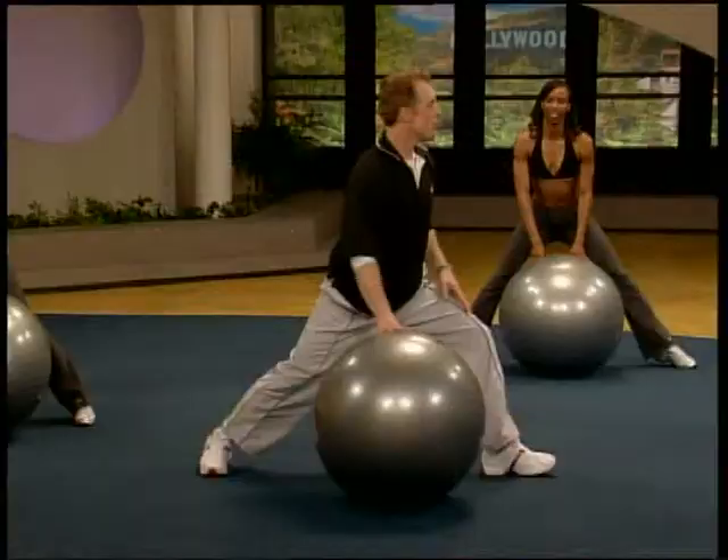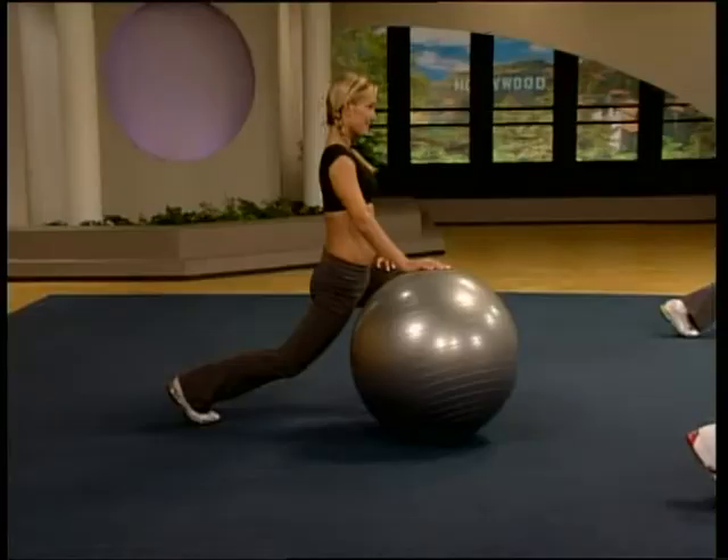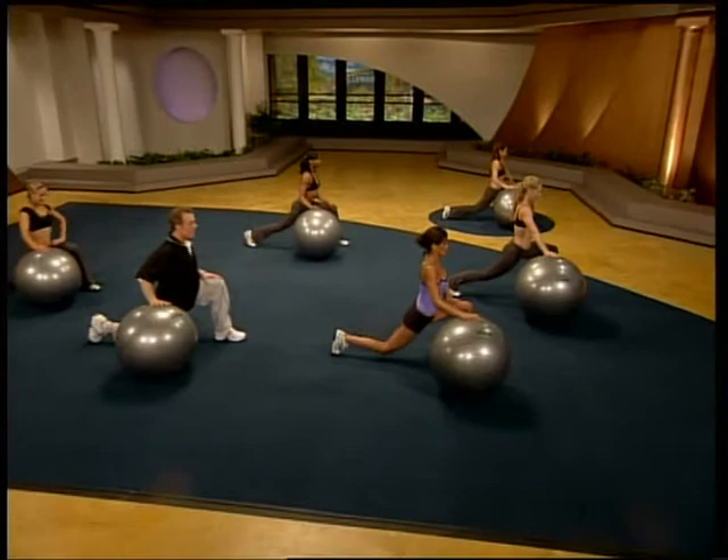Coming up. Turn your body sideways. Ease down into a nice hip flexor stretch, a bit of a quad stretch. Chest is up. Perfect. Bring the knee down. Roll that ball out. Upper body stretching. Nice long stretch down the lats. Shoulder can release.